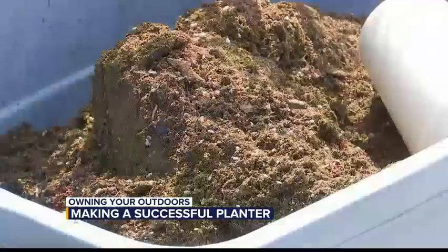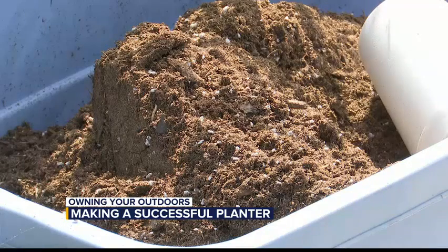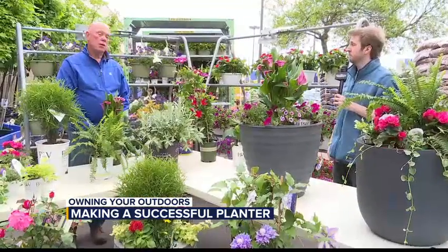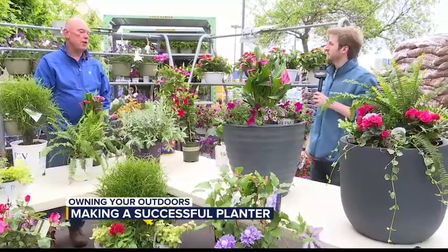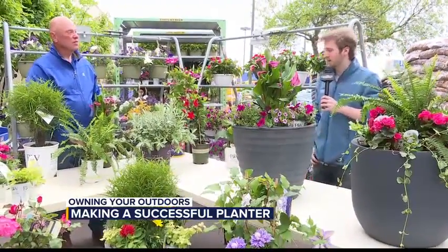And like we said last week too, you don't want to cheap out on the dirt — you want to get some nice, good quality dirt. That's the foundation of every successful planter: the soil. Always make sure you're buying good quality soil to begin with, and it'll make your plants look 100 times better. Doug, thank you so much. We're going to talk tropicals next week — tropicals and some things we can do with tropicals to make your patio fantastic. Doug, thank you again for helping us out this morning.